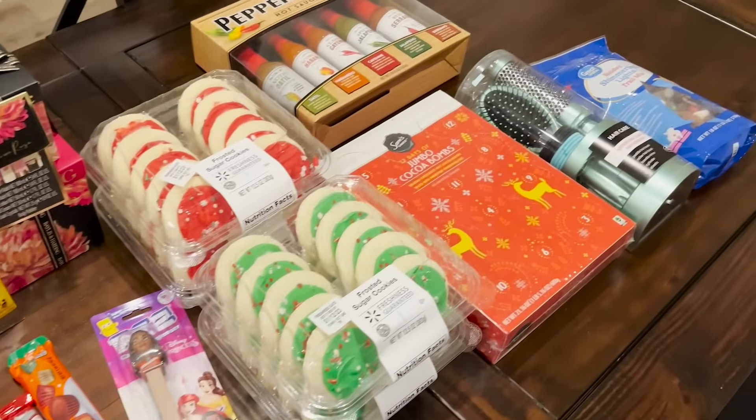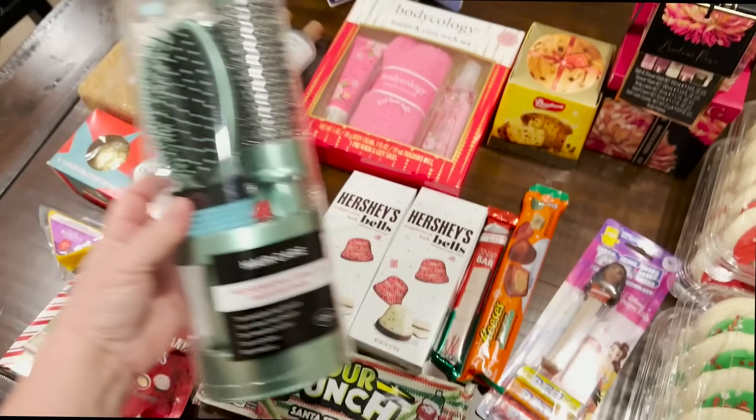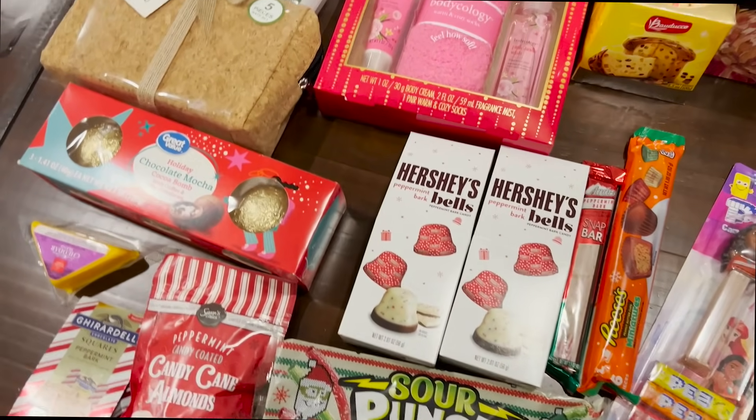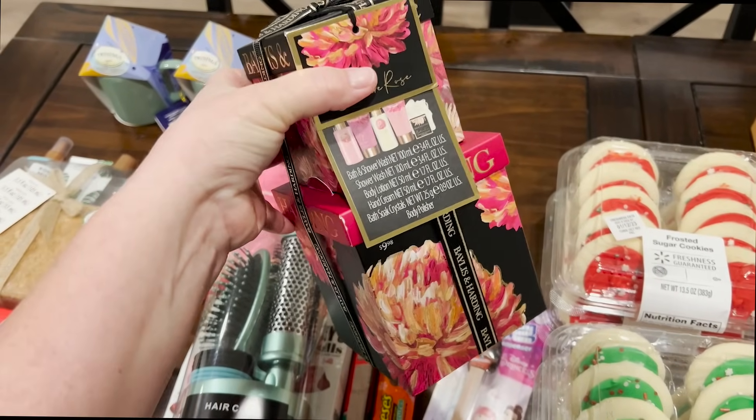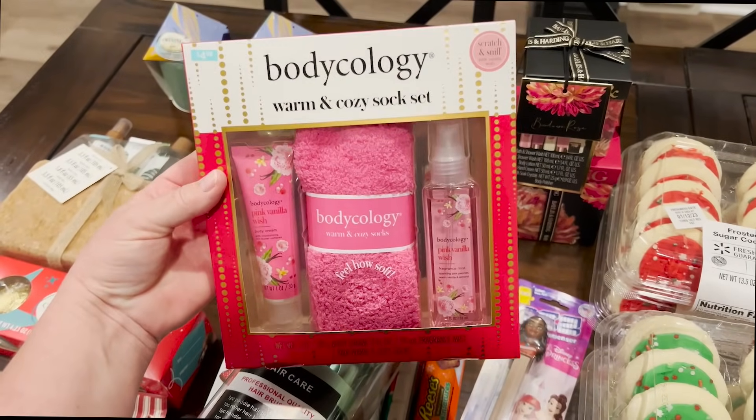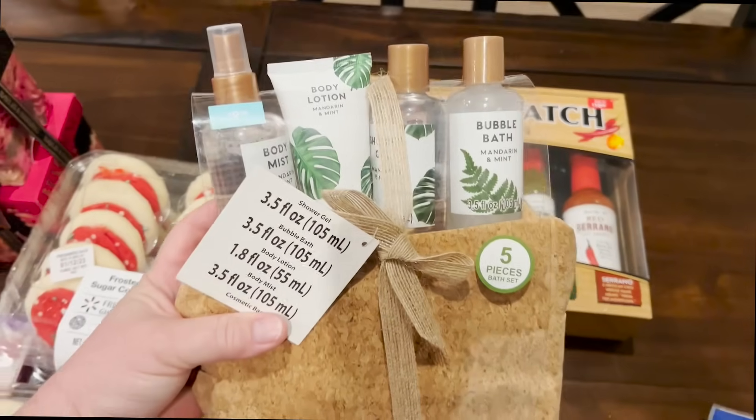Hi guys, it's that time of year again where we have gatherings and game playing. Today I'm sharing with you this really fun game. It's known by a few names — some call it the lump of coal game, some call it the plastic wrap game, some people call it the saran ball game.